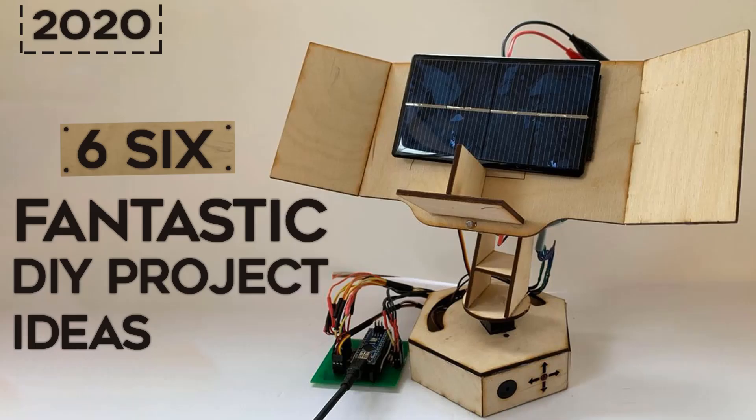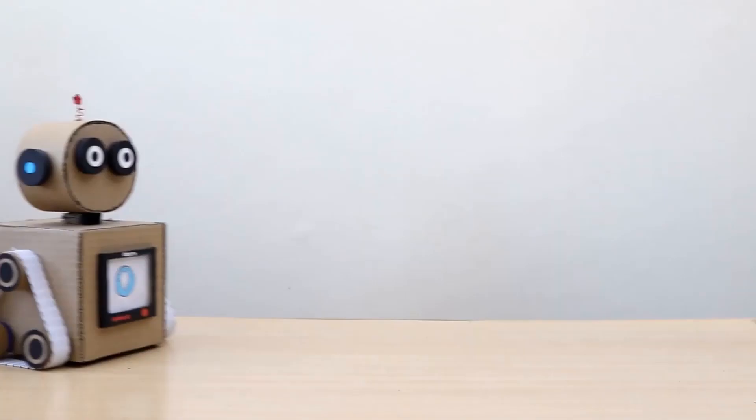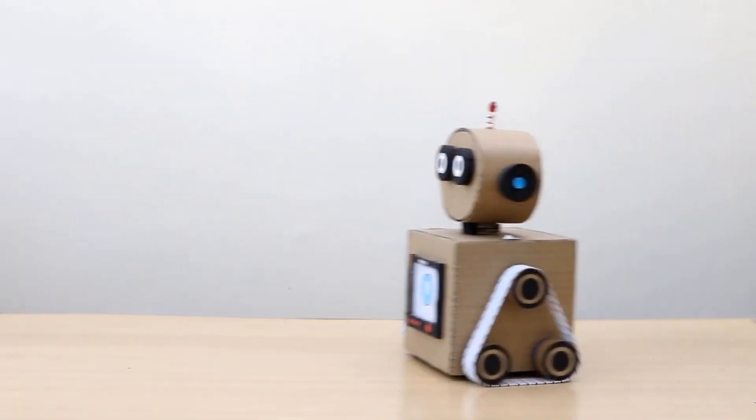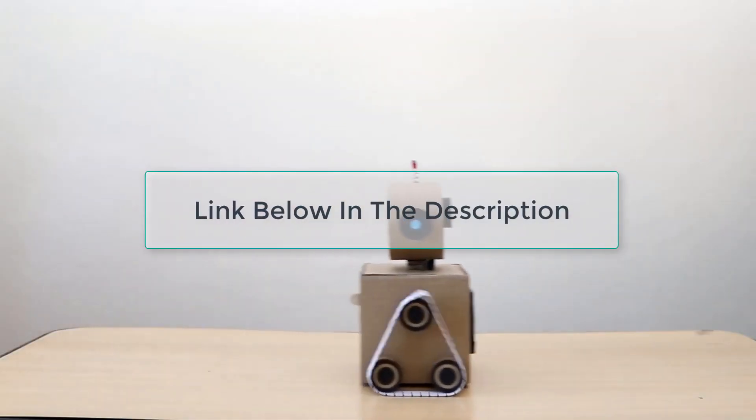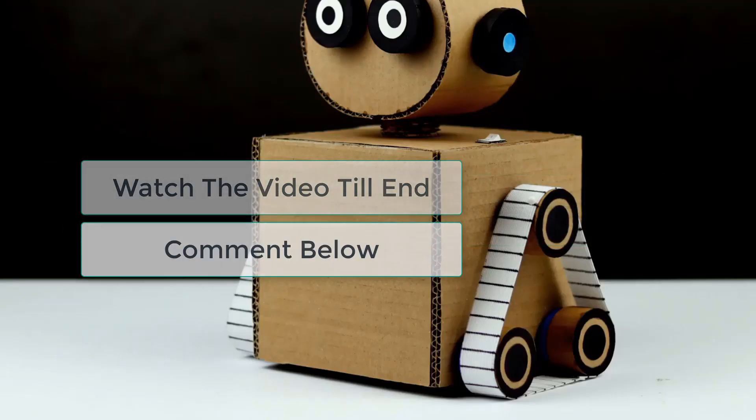Hey there, it's Farth, and today we will be looking at some fantastic DIY projects which you can take to science fair. This video is about to give you amazing DIY project ideas. The link of each project along with the list of required stuff can be found below in the description.